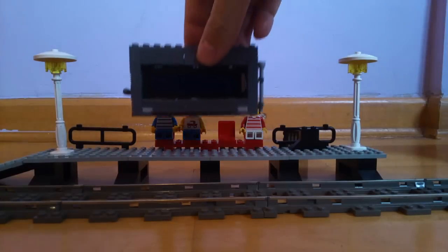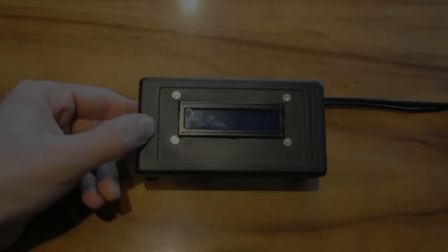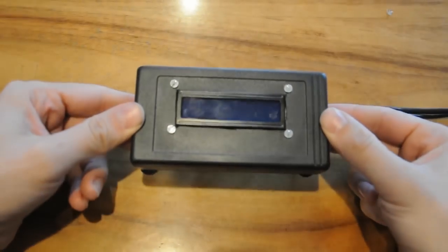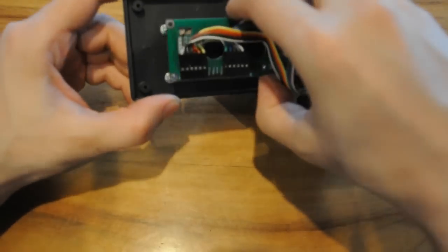What we really need is something more modern. There we go. Perfect. This elegant plastic casing holds an LCD screen. If we open it up, you'll see the screen is a simple circuit board, and it's the type you'll find in any Arduino kit.